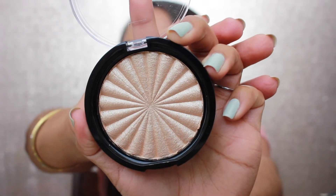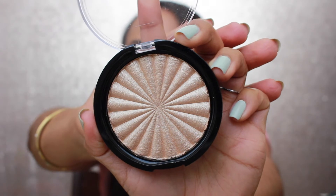Our next product is the Ofra Cosmetics highlighter, which I am really excited for. This is the Rodeo Drive highlighter by Ofra Cosmetics, and it retails for $35. I always check the sneak peeks for BoxyCharm on Instagram, so as soon as I saw this I was just super excited. Of course we are going to try this!